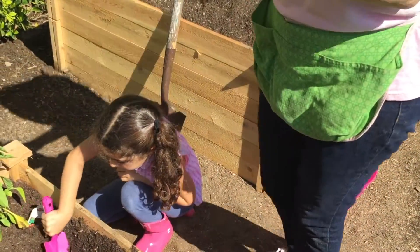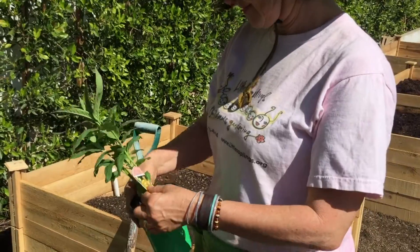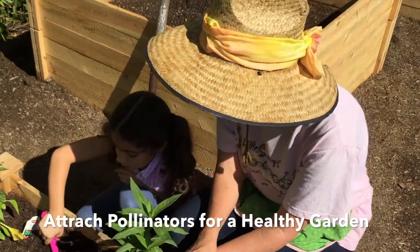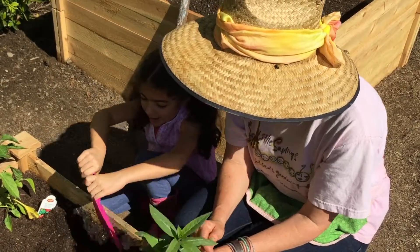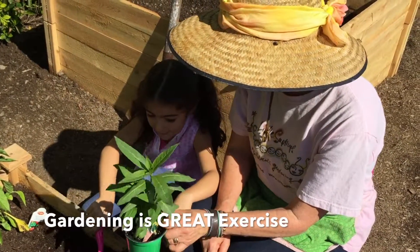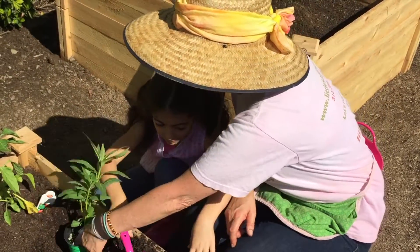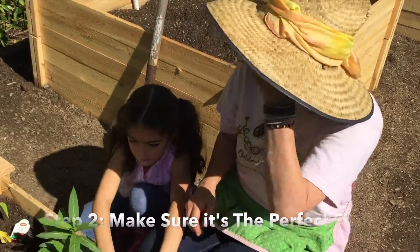These are so important for our gardens to have, and they also attract other kinds of pollinators. There you go — do you want to do the test and see if it's deep enough? What do you think? I think it's deep enough.